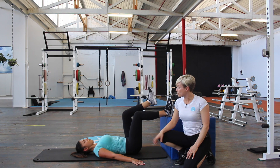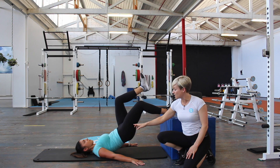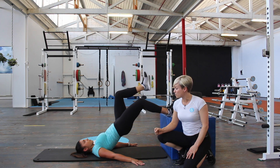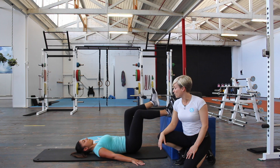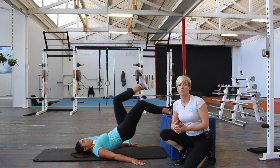A lot of the time people cut their glute bridge short about here, but we really want to get that last bit and squeeze and activate all the way through. So if you're not activating through your core, you will overwork through your lower back — we really want to avoid that so that you're targeting through your glutes.